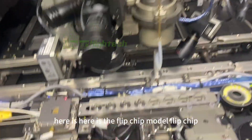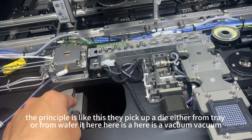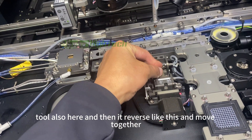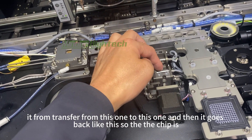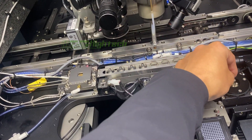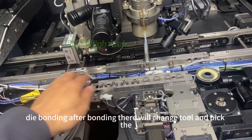Also here is a flip chip module. This machine can also do flip chip. The principle is: it picks up a die from a tray or wafer, here is a vacuum tool, then it reverses the die and moves together, transferring from this station to this station. The chip is flipped, then picked again to do angle correction, bottom camera check, and then die bonding.